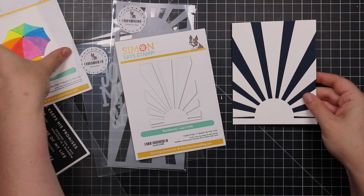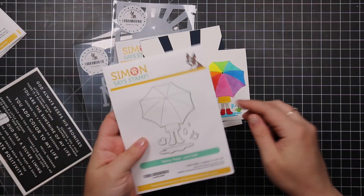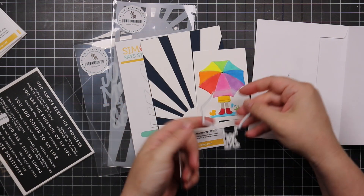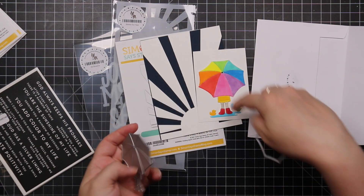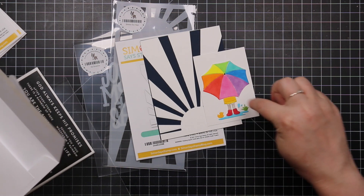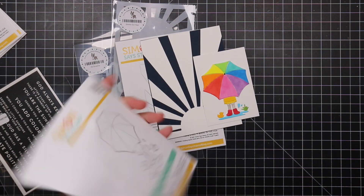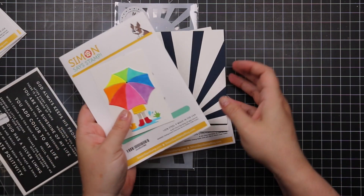This could pair with the Rainy Days wafer die set, which I think is so cute. There's a little character, and there's a die it comes with to layer everything onto, making it easier to piece together. I colored with Copic markers. There are little wafer dies for the puddle, the grass, a rubber ducky, and little raindrops or splashes. All those little wafer dies to create this cute rainy days scene.